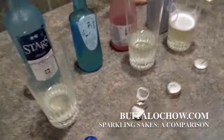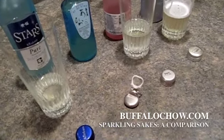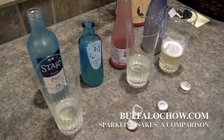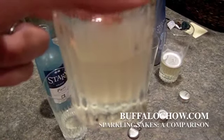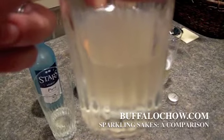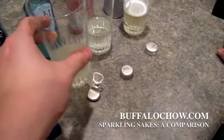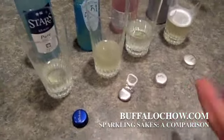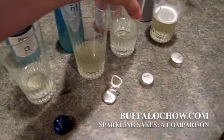This one right here is called the... Ainohime. This has more of a strong sake flavor. It just doesn't really taste very good. There's nothing carbonated about it and it just tastes sort of ricy. Yeah, spicy lemon and ricy sort of flavors.